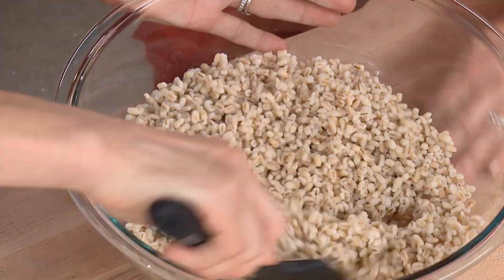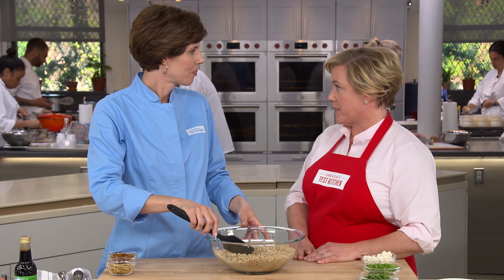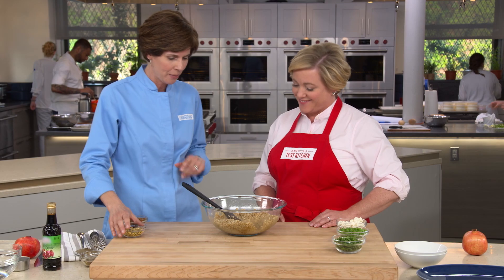Mix in the barley. The pomegranate molasses is almost taking the place of a vinegar in this dressing — it has a lot of acidity and a little bit of sweetness. Add a quarter cup of chopped toasted pistachios. These were toasted in the microwave: place them on a shallow dish, stir every minute until they start to brown, then check every 30 seconds. A great tip, especially for a small amount.